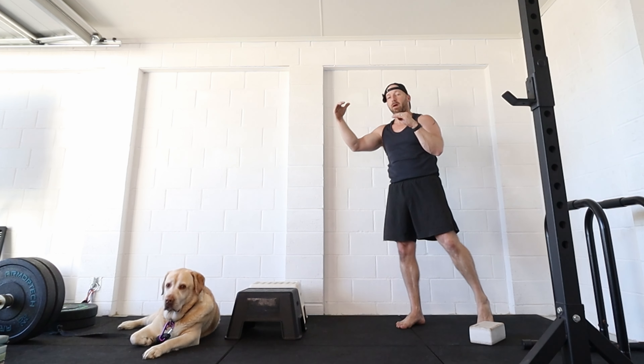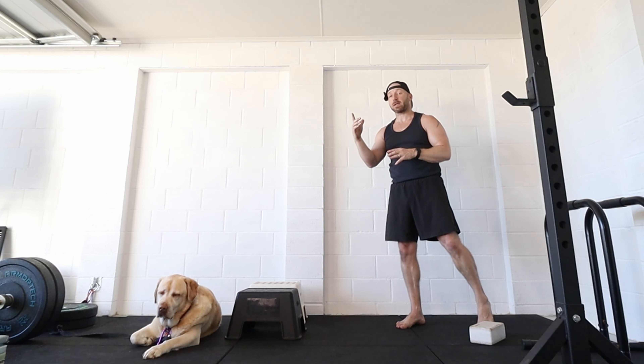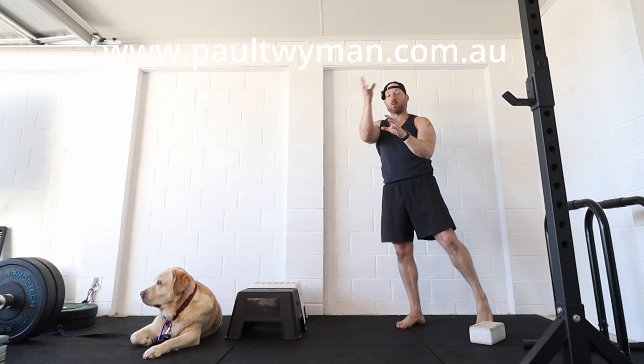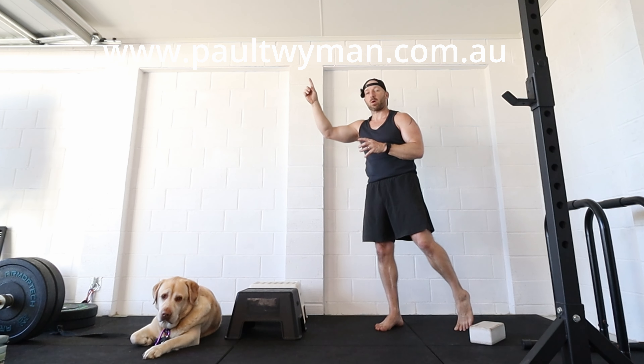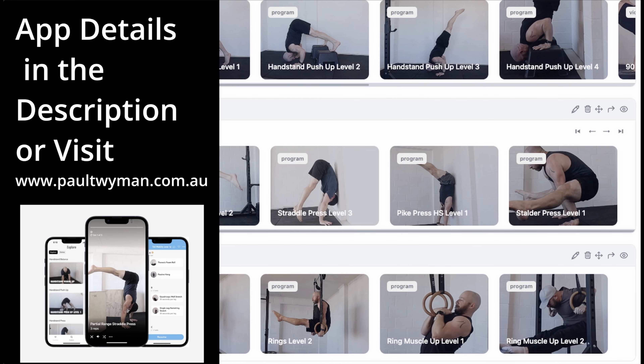It's tricky to pick the right progressions and get the correct amount of volume, but I recommend you pick exercises where you can get around five repetitions for around five sets as your working sets. As you get better you'll progress through the progressions. Once you've done those working sets, have a go at your one-rep max, working on the skill side. There are pros and cons to doing skill work before or after working sets. If you're after a program for the handstand push-up, check out my app — link is in the description — or check out the website at paultwyman.com.au. Stick any comments down below and I'll speak to you next time, thanks guys.